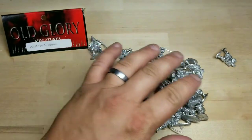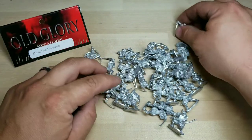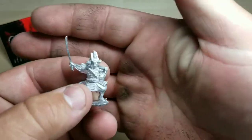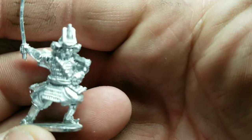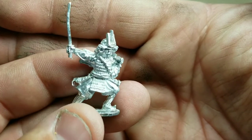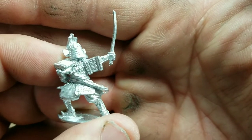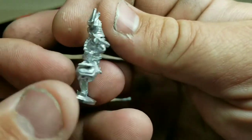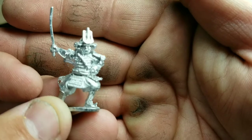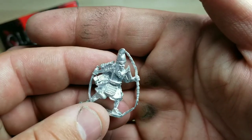These are the Foot Samurai. You get several poses, and even within the multi-poses you get different samurai heads. Not too many people are fans of Old Glory, but this is a nice model. I'm sure Perry's might have a bit more detail or be a little fatter, but these are very good looking. If you're looking for samurai, I would already recommend these models.